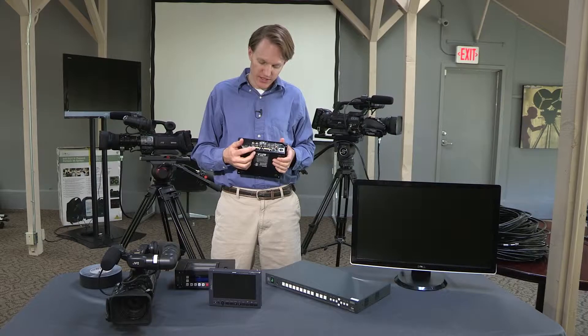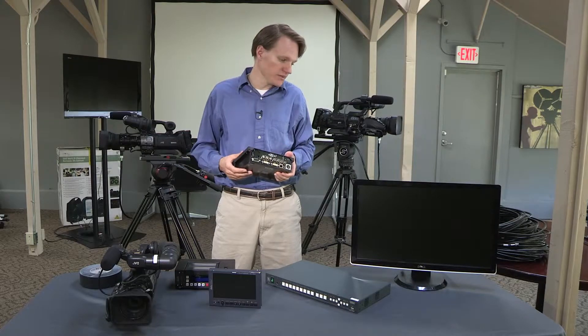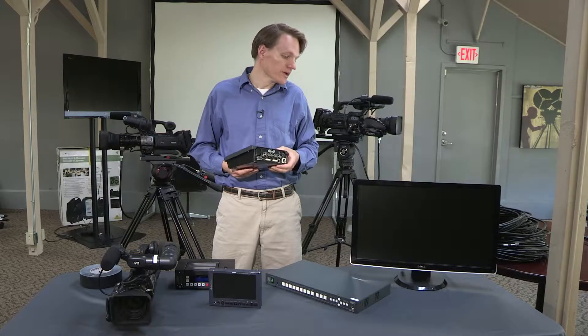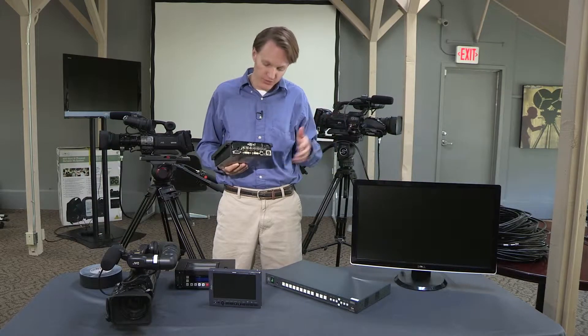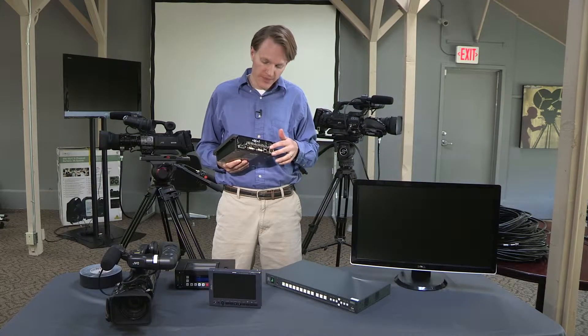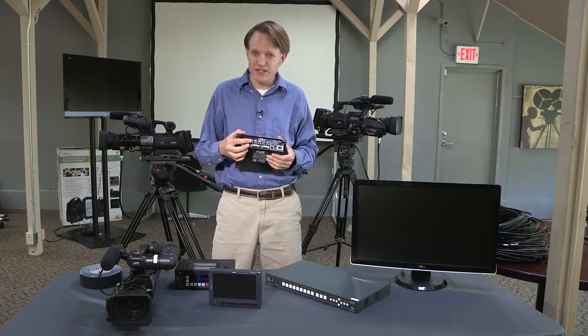There's also another DVI port on the back of the switcher, which is for your multi-viewer. The multi-viewer can be done with a computer monitor, such as a 24-inch monitor, that will show you your feeds from all of your cameras — which you can have up to four — as well as your program and preview. The output of the switcher is HD-SDI.